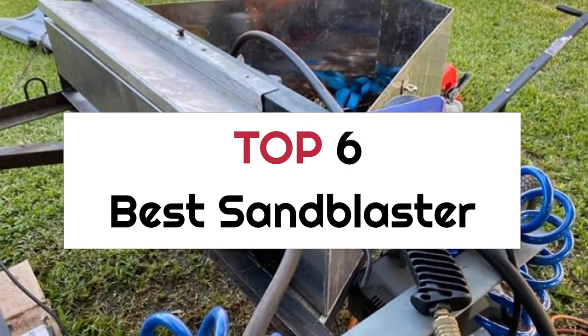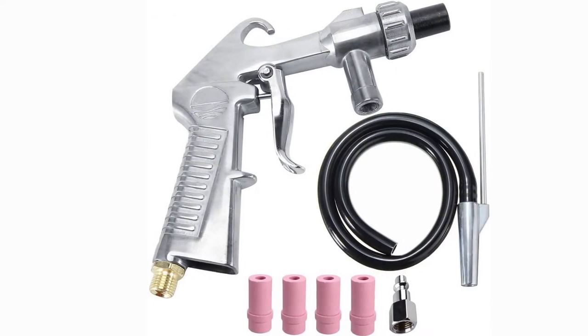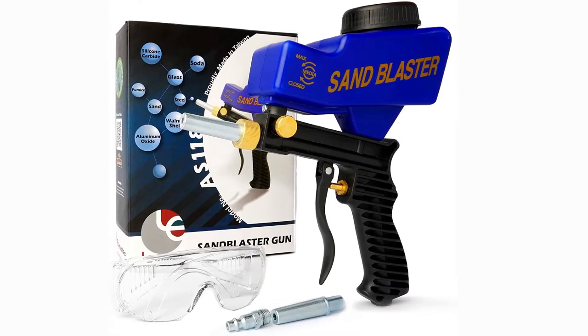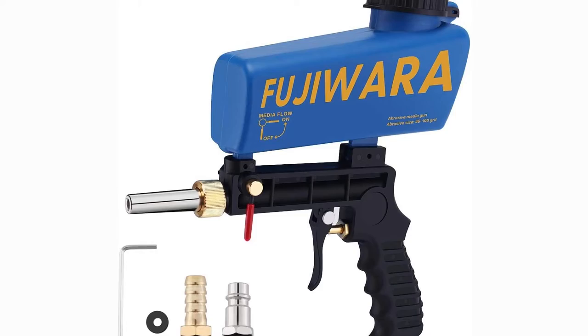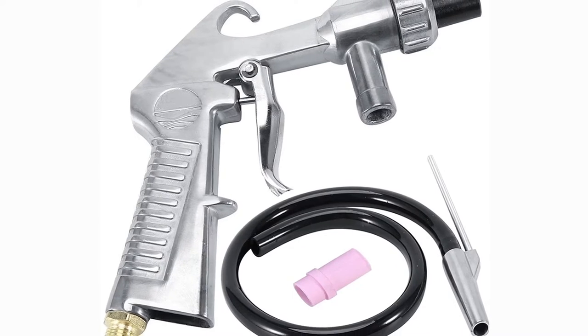Top 6 Best Sandblasters. If you're looking for the best sandblaster, here's a collection you've got to see. Let's get started. At any time, you can click the circle for more info and real-time deals.